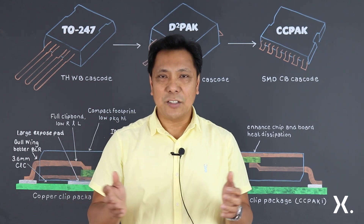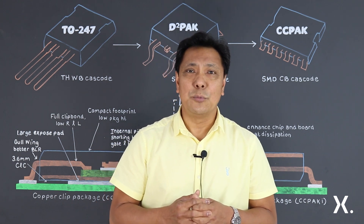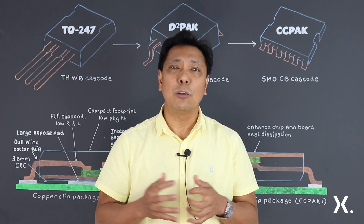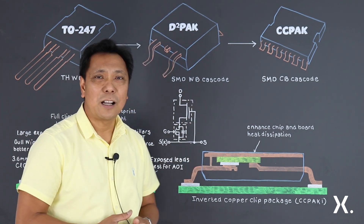To optimize the electrical and thermal performance, copper clip technology is an obvious option. Using our experience of more than 20 years in clip bonding technology, we have developed another package called CCPAC, a copper clip package.